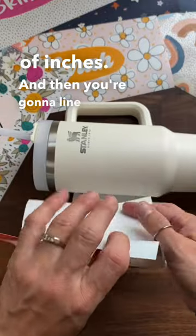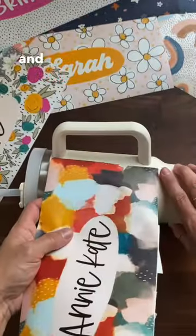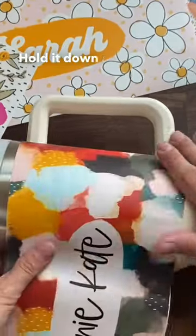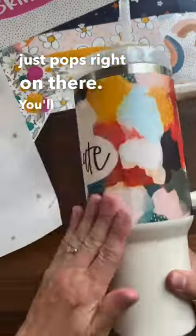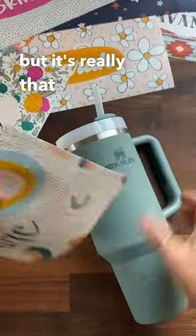Line up that edge with the handle, then look at the silver rim at the top and kind of line it up with that. Hold it down and just twist your cup — it just pops right on there. You'll have some air bubbles and you can just work on those, but it's really that simple.